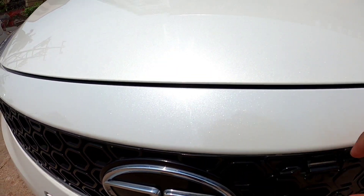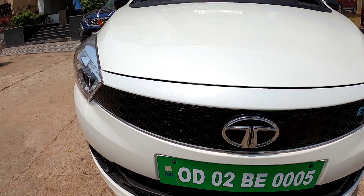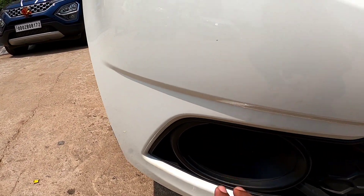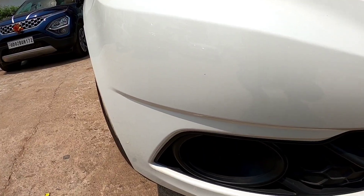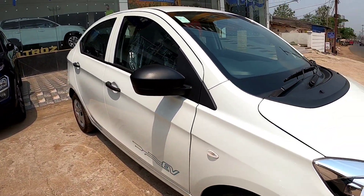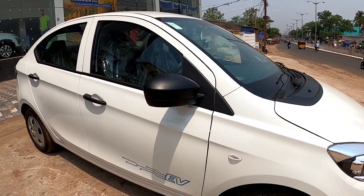At the side, it's actually a fast charger. There is a fog lamp here. This is the XM variant, the mid variant. There are three variants: XM, XT, and XE. XE is the base variant.